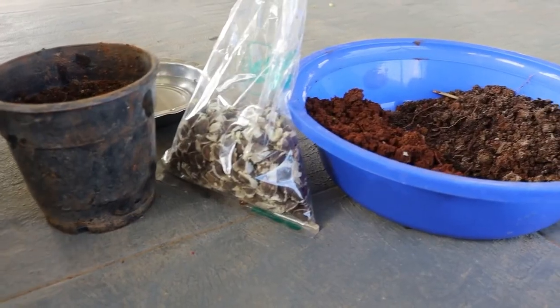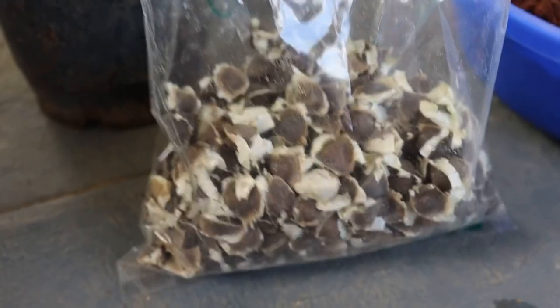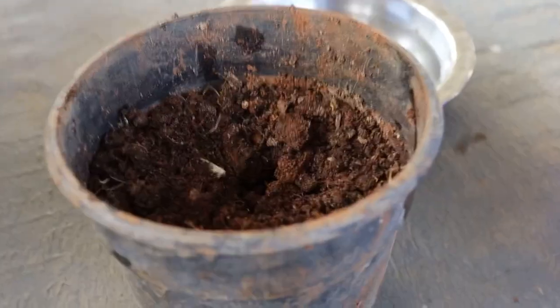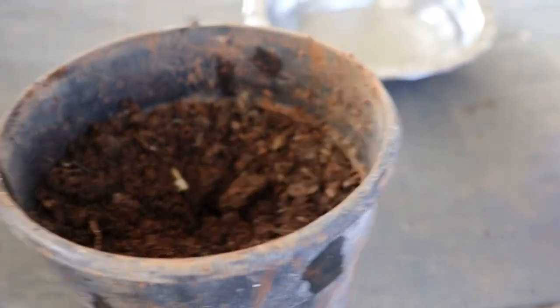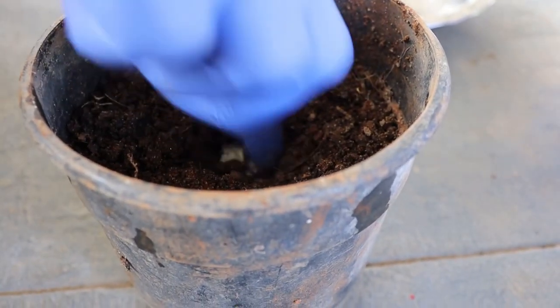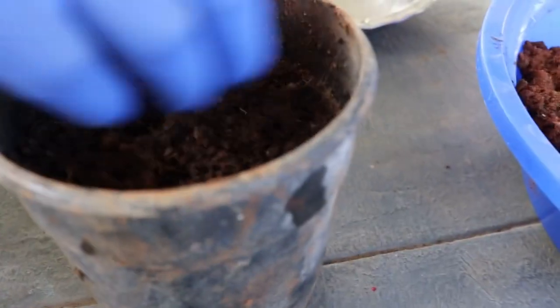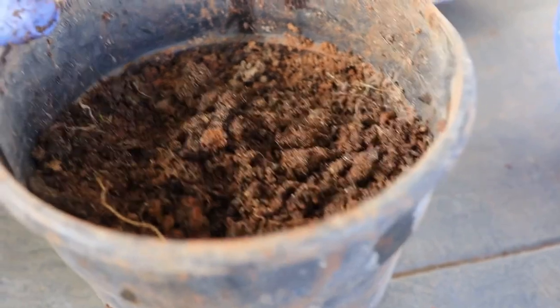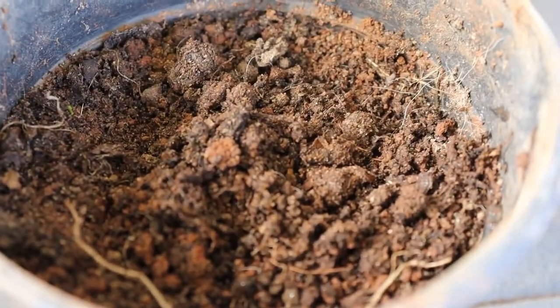Now I will show you how to grow moringa from seeds. See, these are moringa seeds. Take a seed, dip it in water for four to five hours, then place it around two inches deep into the container. Use a soil mix of 50% cowdung compost and 50% garden soil. Keep the soil moist but not entirely wet.